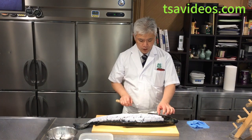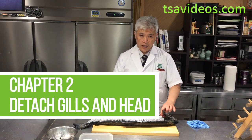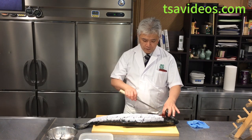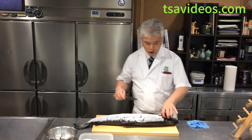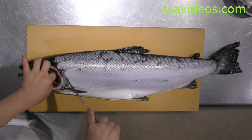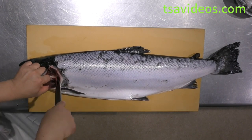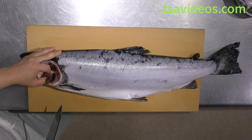First of all, we're going to clean up the gills and the head together. Right behind the gills, you're going to cut them off first. Go ahead and detach — get the gills off from the collar part.